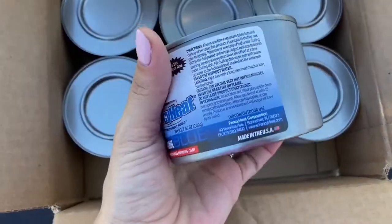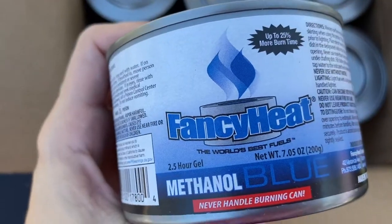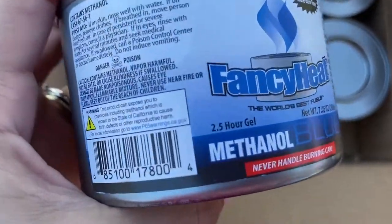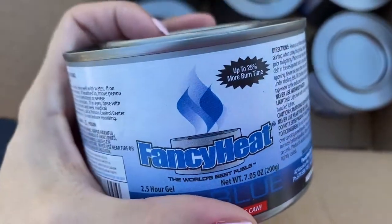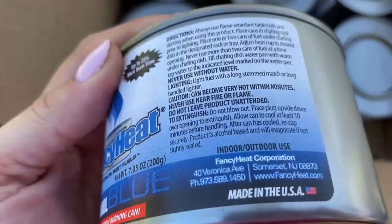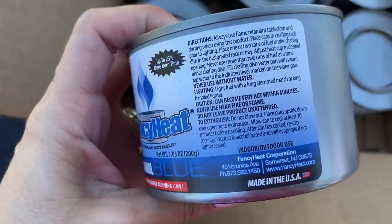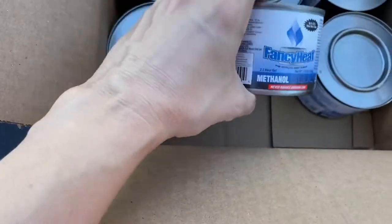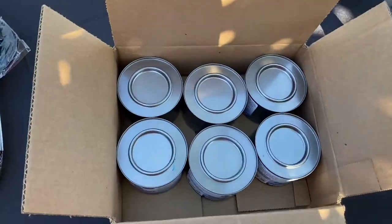It also comes with six of these methanol cans — two and a half hour gel. So if you are going to be having a party that is going to last a little bit longer, be prepared to get more of these. These are for indoor and outdoor use, and you are going to get six of them with this set.